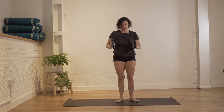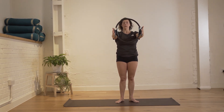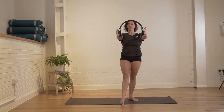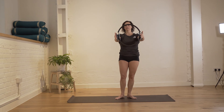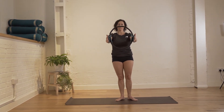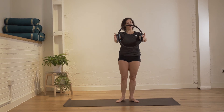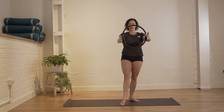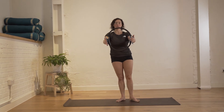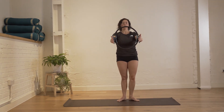Bring your legs a little bit closer together. Reach the arm forwards, bringing the circle back towards the heel of the hand. Slide the leg across the floor first and then bring it back down, then change sides — slide the leg and bring it back down. If it feels a little wobbly and you prefer to do it without the circle and just hold the wall, that's a good option. We are just lengthening the spine and sliding the leg forwards.